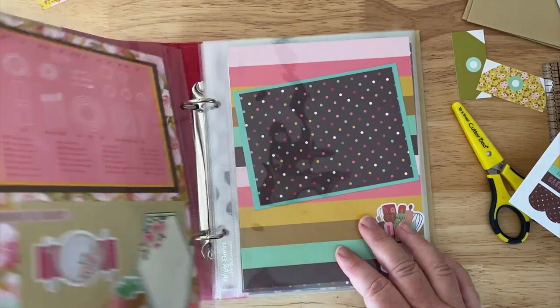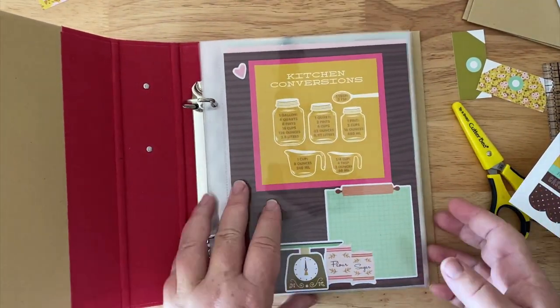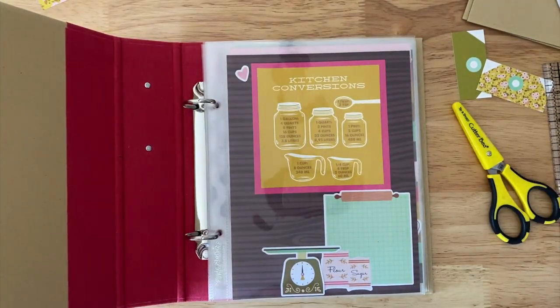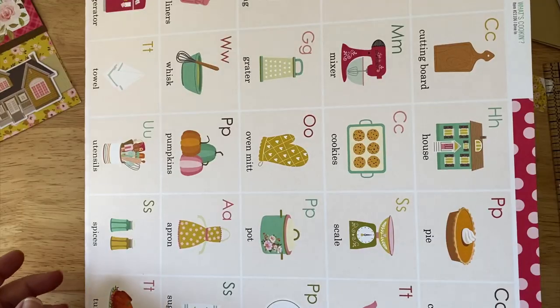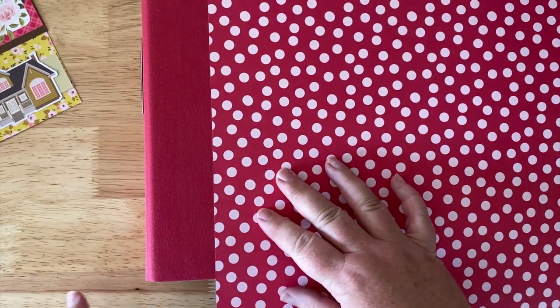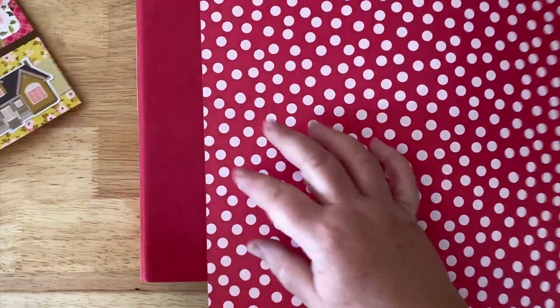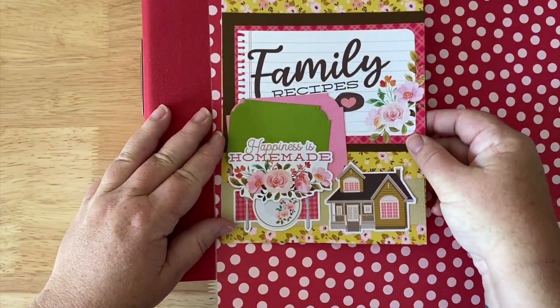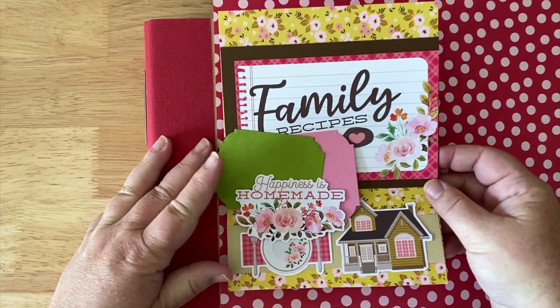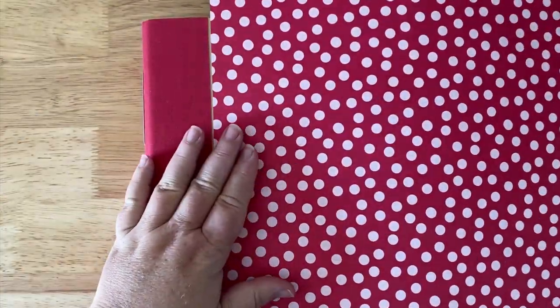Now let's go ahead and decorate the cover and then some of those tabs, and then we'll work on some of the four-by-sixes. There's a lot of paper in here that actually complements the snap album. I couldn't decide if I wanted my front as red as the back, or something with a different color to offset the red, but I've already designed my front. We're going to decorate just this front binder. First I'm just going to line it up so I know I've got about a half inch towards the top.